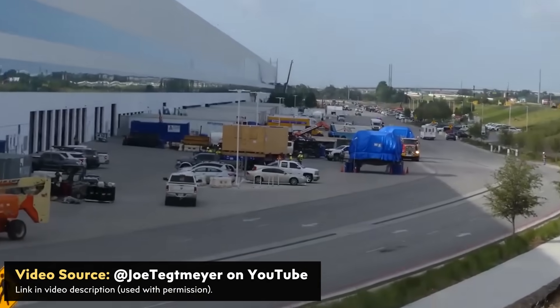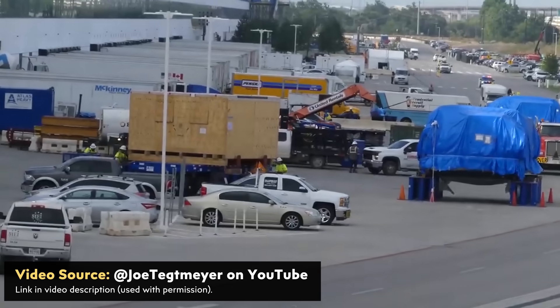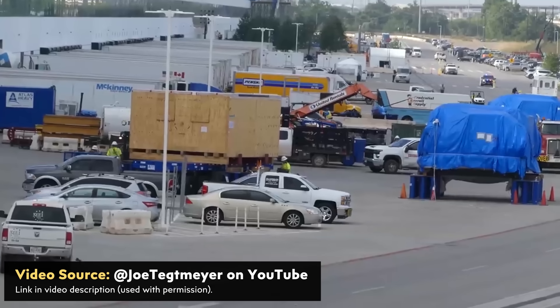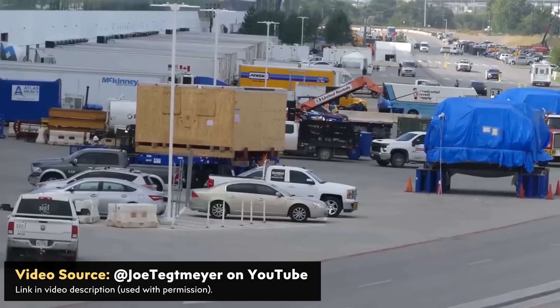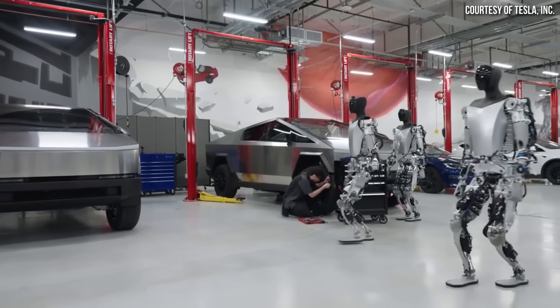Joe Tegmaier, who has been capturing and sharing drone footage of Gigafactory Texas construction over the last several years, recently captured video footage of a Tesla 4680 battery manufacturing equipment delivery, which is a great sign for the 4680 production ramp at Gigafactory Texas as Cybertruck production has begun.